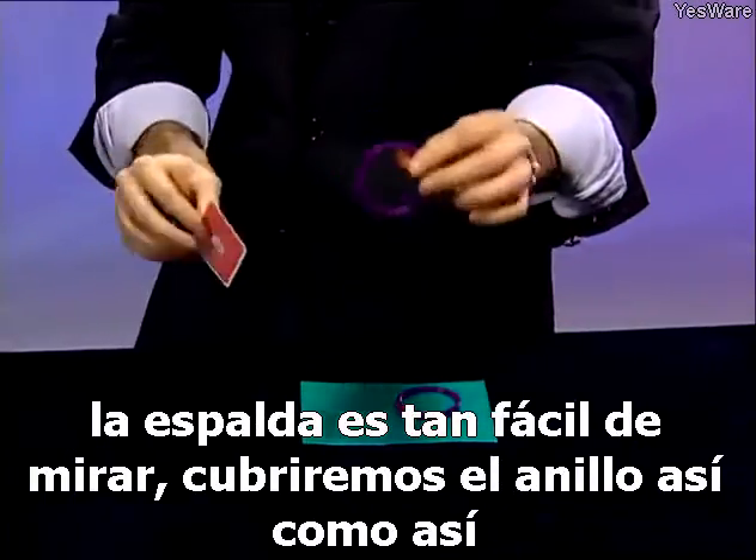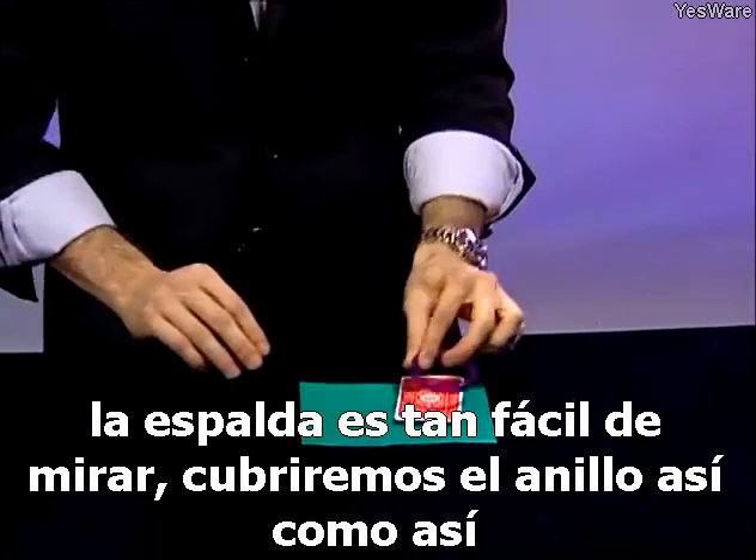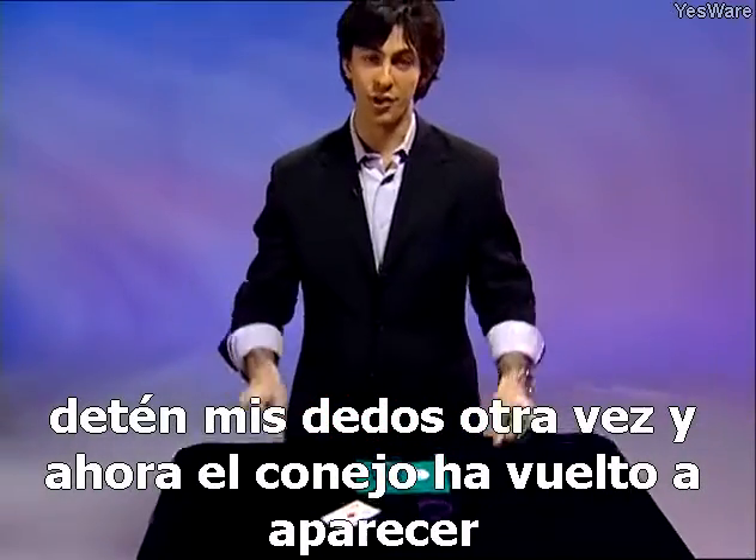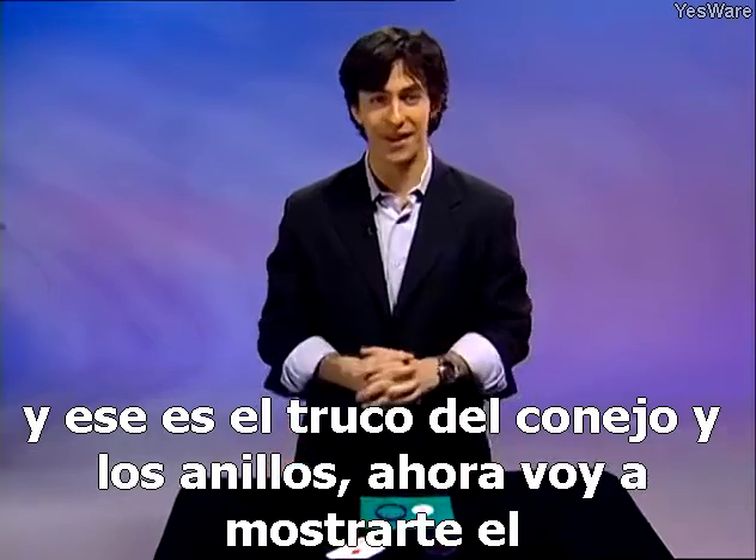Now making him come back is just as easy. We'll cover up the ring just like that, snap my fingers again, and now the rabbit has reappeared. And that's the rabbit and rings trick.